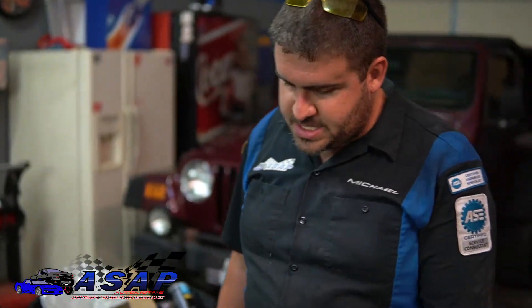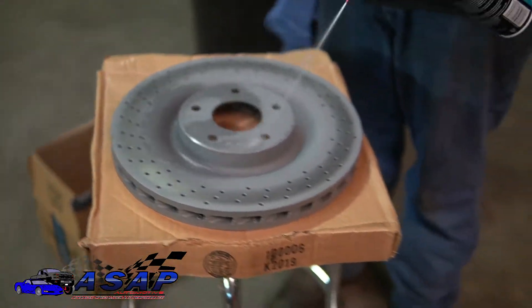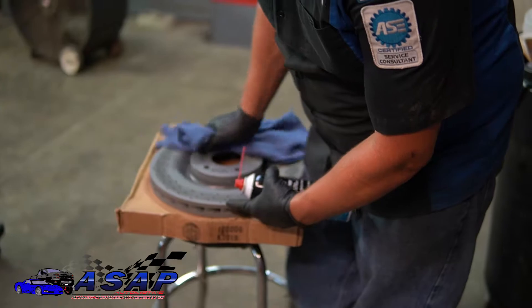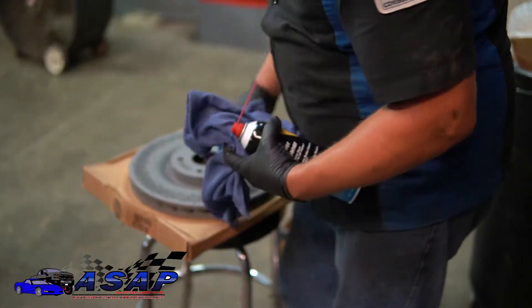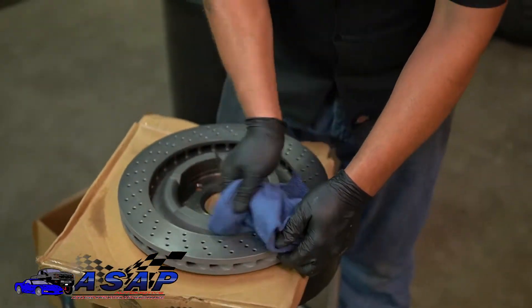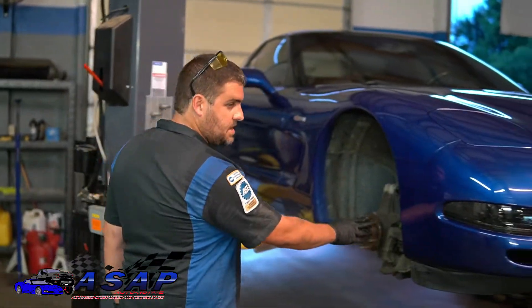These new rotors come with an oil coating and waxy paper to keep them from rusting while on the shelf. You want to make sure you get that off. Take brake cleaner, spray it around really good, and wipe it all off thoroughly. Do both sides. Now we've got the rotor cleaned and the hub surface cleaned up.